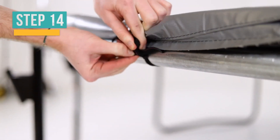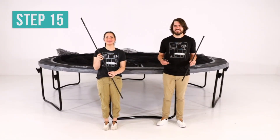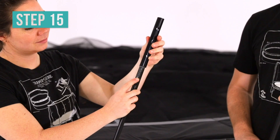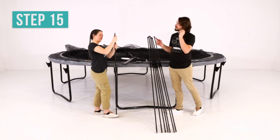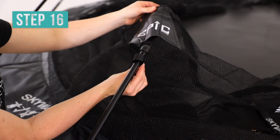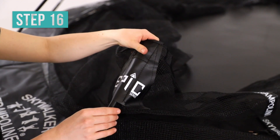Now tie all of the straps into bows. For the next step, you will need the lower enclosure flex rods, connect tube, and upper enclosure flex rods. Connect a lower enclosure flex rod, connect tube, and upper enclosure flex rod. Repeat this step until all 12 enclosure rods are assembled. Insert the top end of the completed enclosure rods into the strap and triangular sleeve at the top of the enclosure net. Repeat this step to place the remaining enclosure rods into the straps and sleeves.